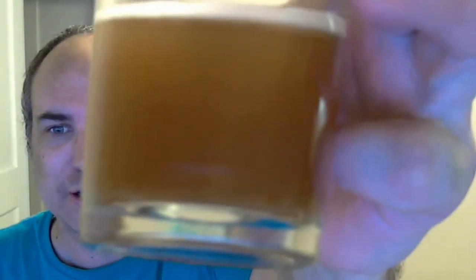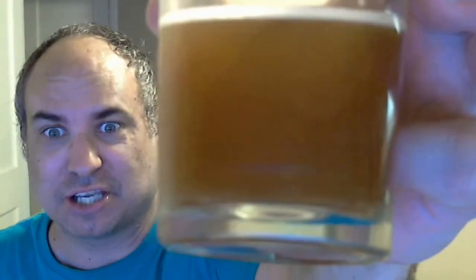Here's another look at it. What you see there is actually pretty accurate — cloudy as hell. It looks really dark in the background but it's really not. I'm going to keep sipping away at this and try it again after it's not so green. I mean, this is about as fresh as it gets — it's been kegged for about an hour.